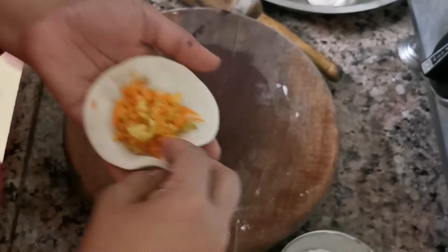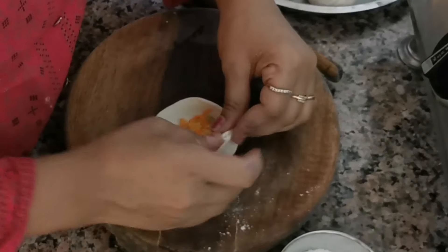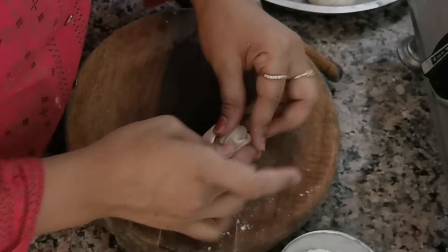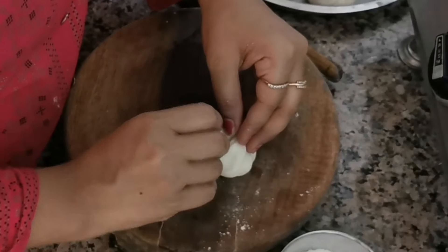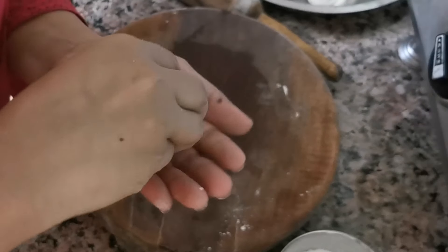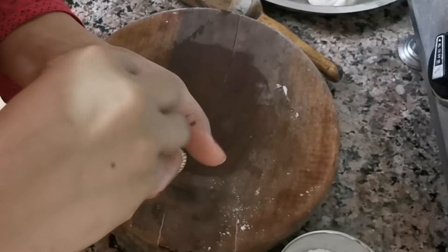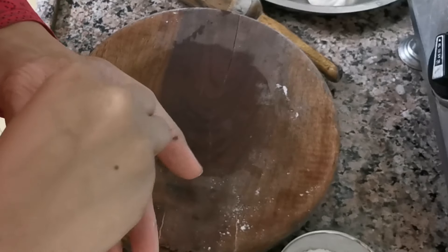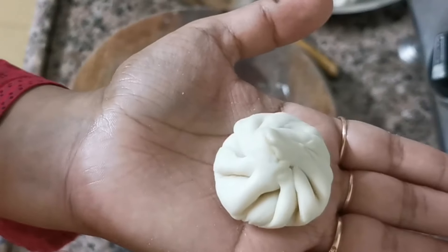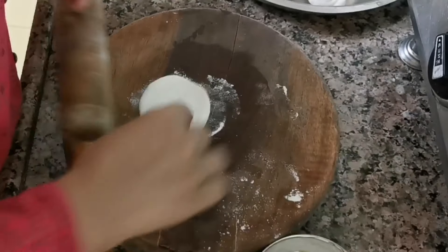I will put the stuffing in the bottom and fold it. You can see how I fold it — in the corners I fold the petals and fold it in the bottom, then lock it in the hand so that the stuffing doesn't get out. See how beautiful it looks.